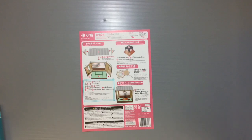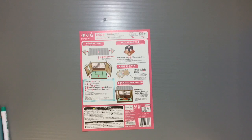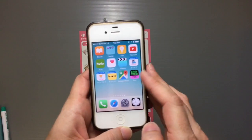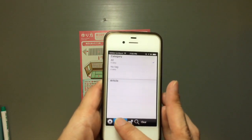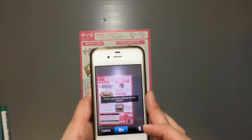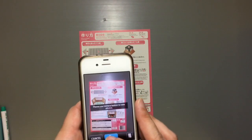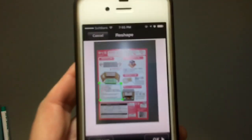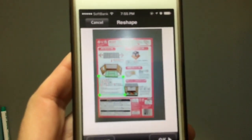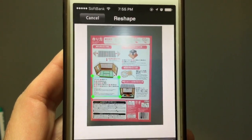I've got the app installed on my phone here — my old phone. This is how the main screen looks, and I'm just going to choose to take a new photo. I hold it over the page and take a picture.